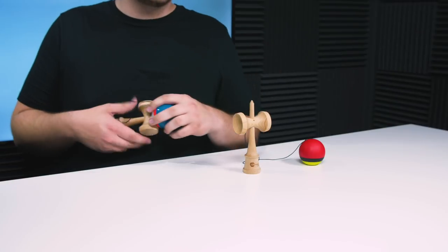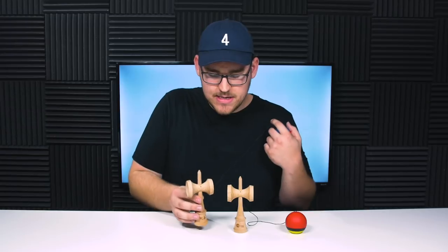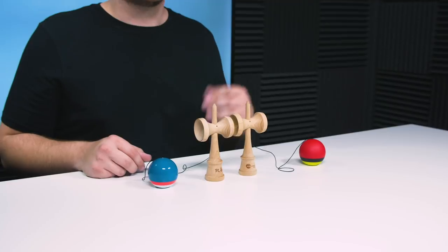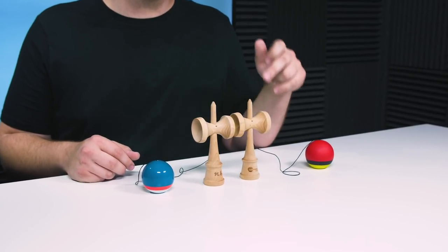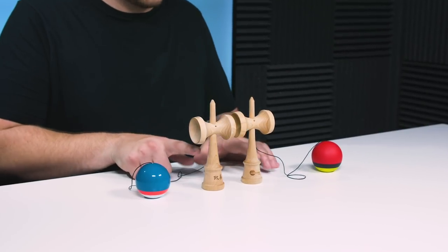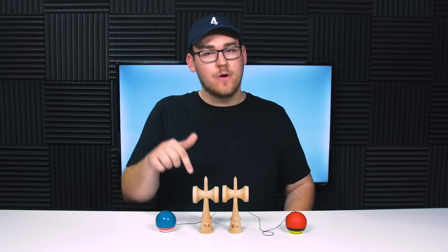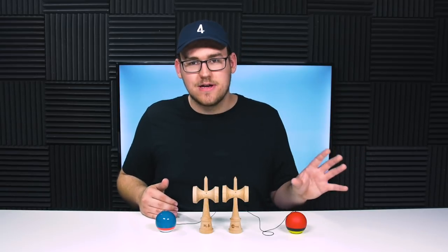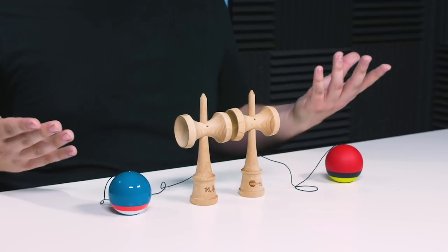Instead of comparing this Ken to the Sweets Prime, I'm actually going to compare it to the normal shift Ken, because you're probably wondering which one you should buy. The cup sizes are actually exactly identical, so you're not sacrificing smaller cups by getting the slim shape. Really the only difference is the main part of the Ken is just a lot slimmer on the slim shape. The shift shape is probably going to be something closer to what you've played in the past, and I think the slim is sort of a whole new experience if you've never played one.